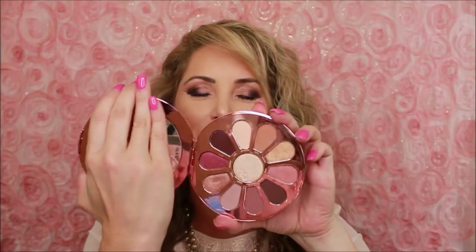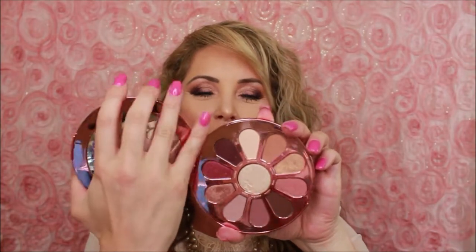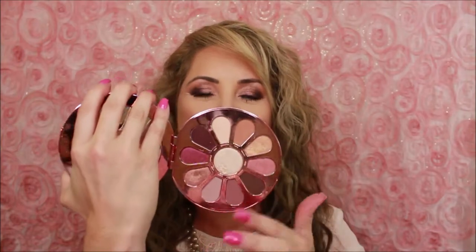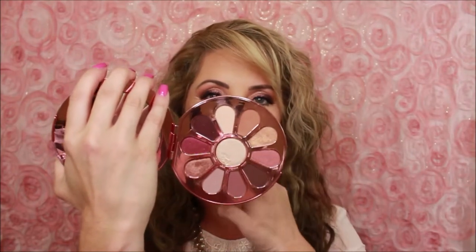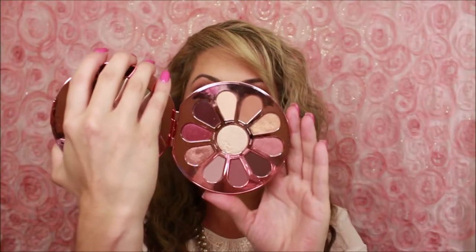When you open this beauty you've got a really large mirror, and look at these colors — they're just absolutely stunning. Today I used more of the brown tones, and tomorrow or later I plan on using a lot more of the pink, so you're going to get to see two different looks with this palette. I absolutely love this palette and the packaging is stunning.